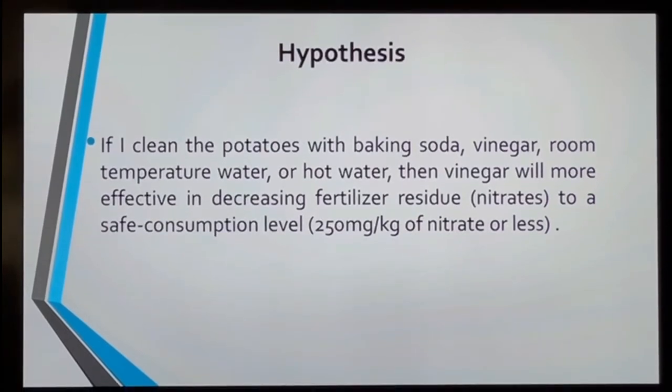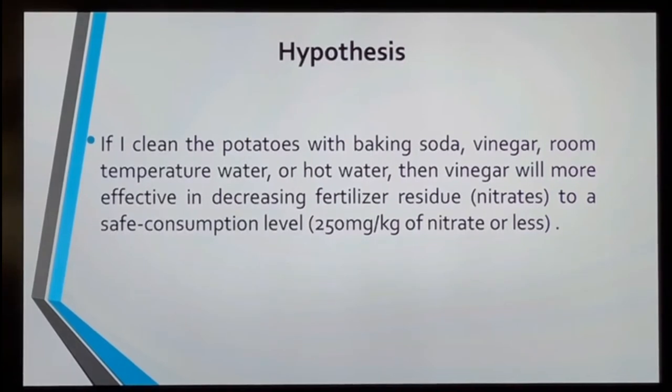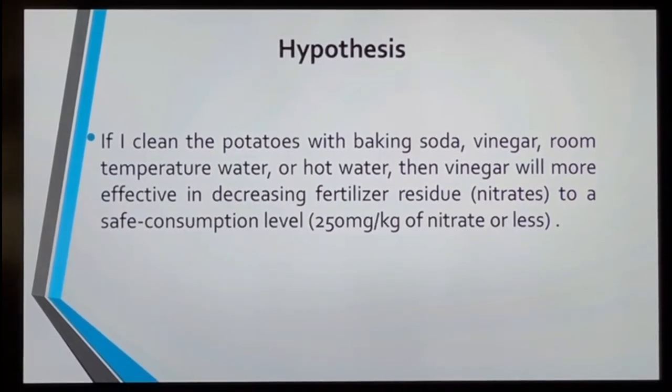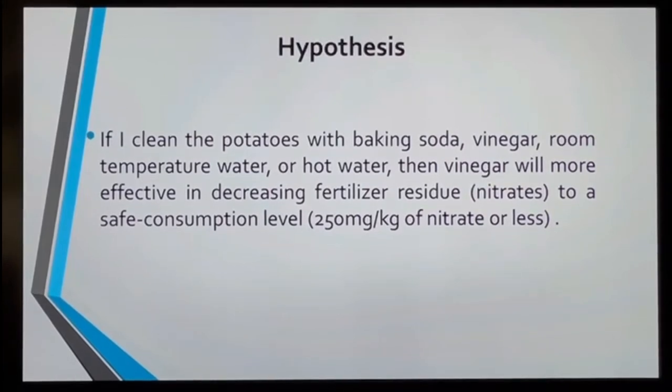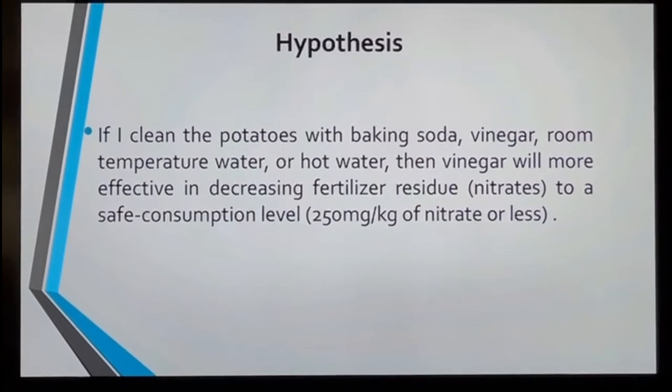My hypothesis is: if you clean the potatoes with baking soda, vinegar, room temperature water, or hot water, then vinegar will be the most effective in decreasing the fertilizer residues to a safe consumption level — that is 250 milligrams.